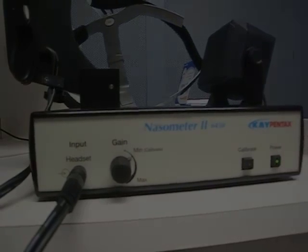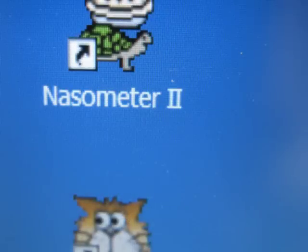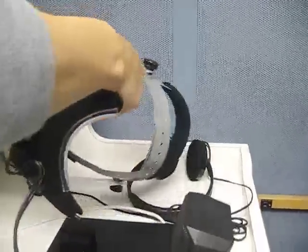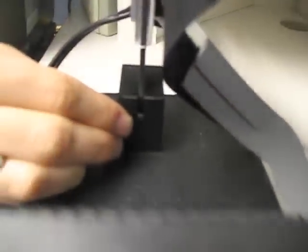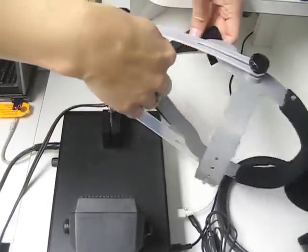After turning on the computer, go to the Nasometer 2 icon on the laptop and double-click. Then place the headset — it has a little latch — onto the nasometer machine. The nasometer has a bar down below where you'll be able to insert it and push it straight back. The speakers should be directly in line with the receiver.